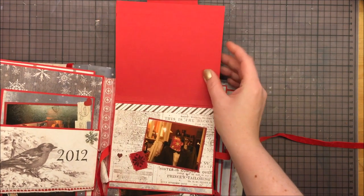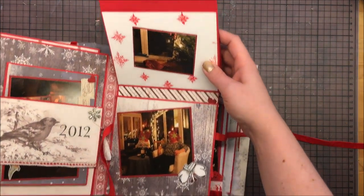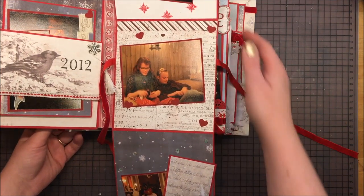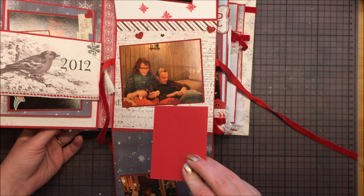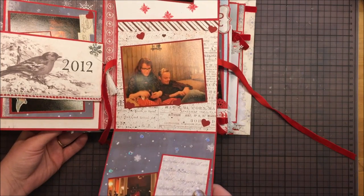So this is the waterfall. And here's a journaling tag. I haven't added any journaling to it yet, but I will later on.